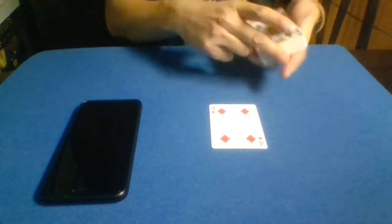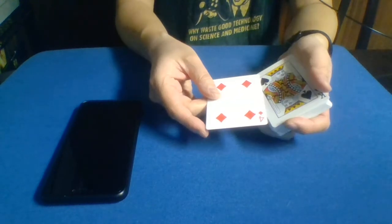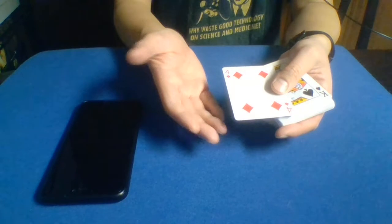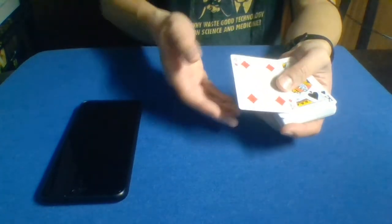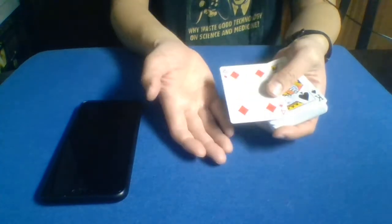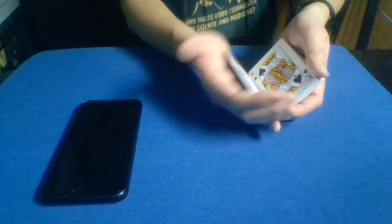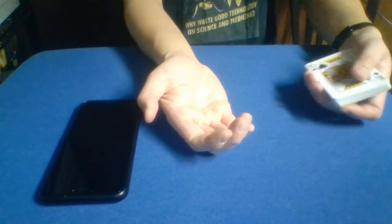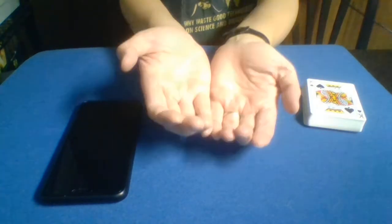A lot of times when magicians are actually making cards look to vanish or disappear, they're not actually making them disappear — they're just making them invisible. If you've seen the invisible palm performed, for example, they're just making the cards invisible. Allow me to demonstrate: I'm going to go ahead and palm the four off the top of the deck. Do you see it? Do you feel the magic? Obviously you can't see it — it's invisible.